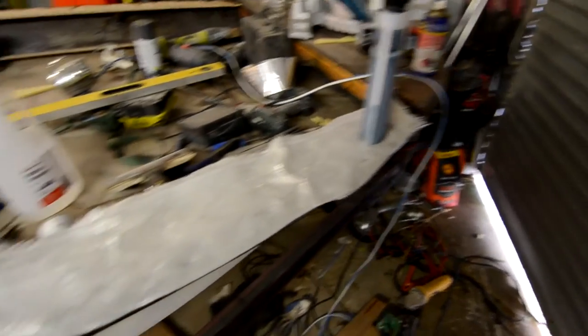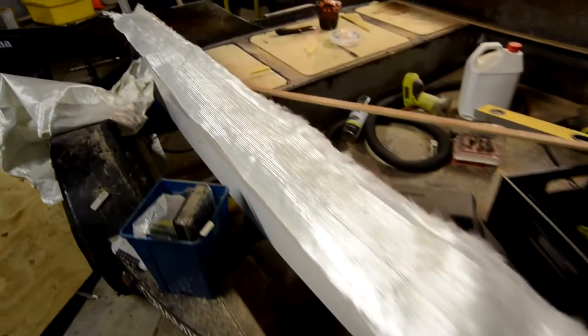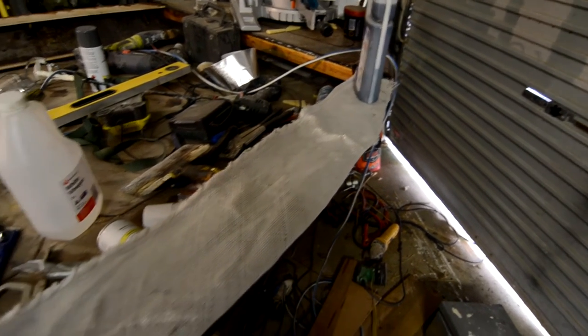I've cut all the fiberglass cloth to size, so now it's just a matter of wetting it all out — just put more resin on it and hopefully all those fiberglass strands will give it the strength. Now the really sticky part begins.